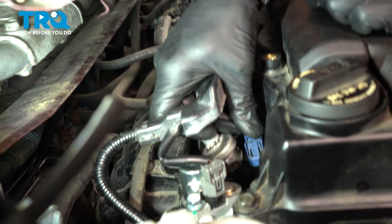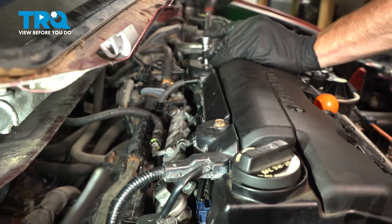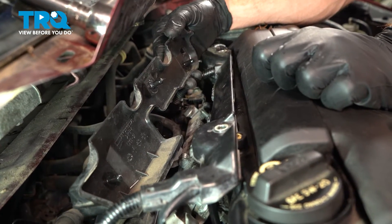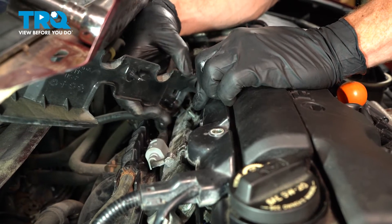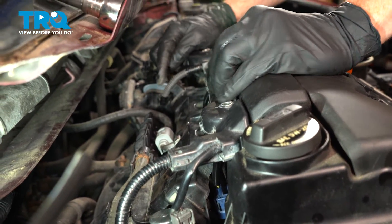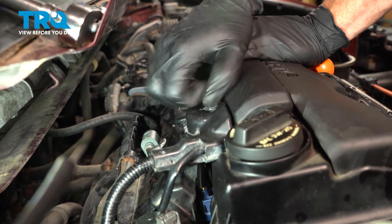Now we'll move along to those fuel injectors. Take this and put it back in place, put in each of our two 10-millimeter headed mounting bolts and snug them up. Install our plastic lock. Let's continue on to that plastic protective cover — along the bottom of it you have those three little ears that protrude out, and in the fuel rail you have those three little rubber grommets. Get this aligned properly and slide it down into position. Make sure it is secure, then slide the wiring into its position as well. Continue on with this plastic cover, start in each of those two 10-millimeter headed mounting bolts, and snug them up.